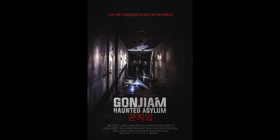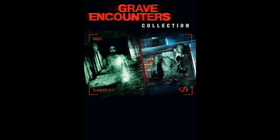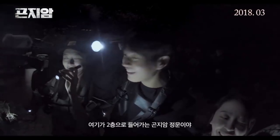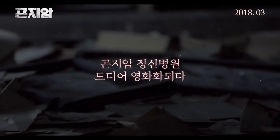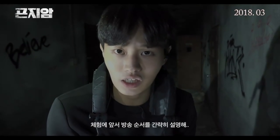Finally, number one: Haunted Asylum — Korean name is Gonjiam. This movie is about an internet live stream show going to a famous haunted place. In the movie, they went to a haunted asylum in Korea called Gonjiam and faced the ghost who was a mental patient. Some people may think this movie is really similar to the American horror movie Grave Encounters, and I totally agree — both movies are really similar, like one copies the other. The difference is one is Korean with an internet live stream, and the other is American with a TV show. The movie looks so real, enough to scare you a lot. I think it's fun to watch both and compare Western ghosts versus Korean ghosts.